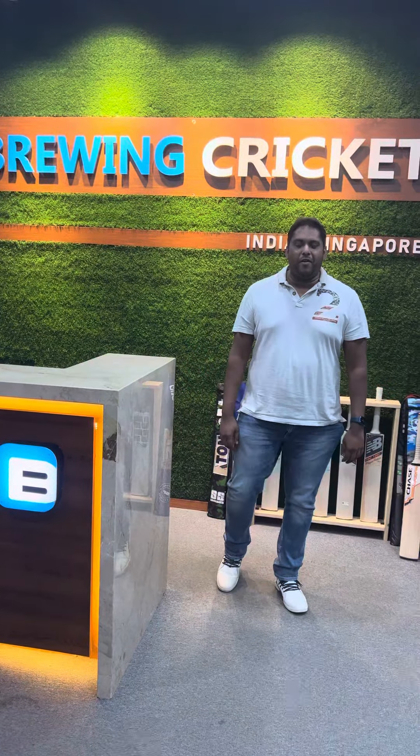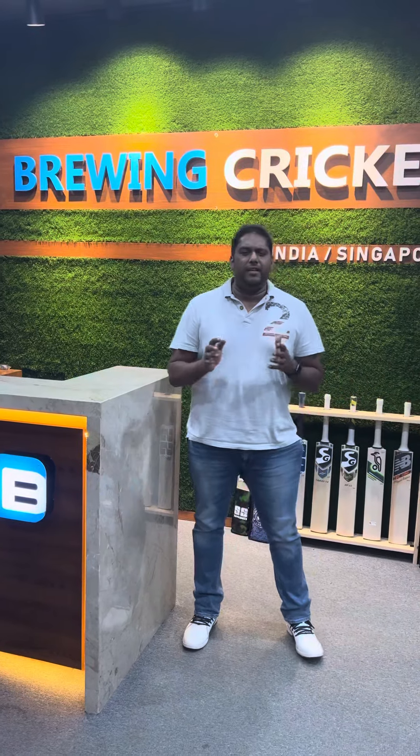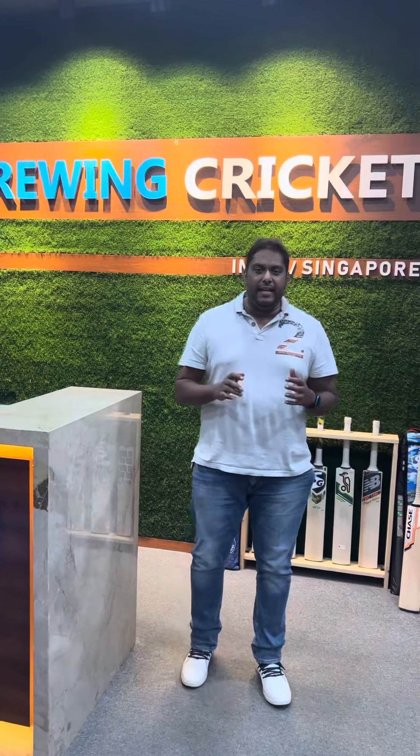Hey guys, this is Karthik here from Brewing Cricket. Yes, we've been quiet for some time. We've been busy with a lot of activities taking care of our customers, their needs, shipping it all around the world.